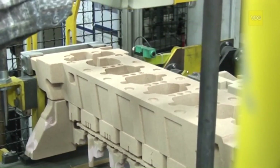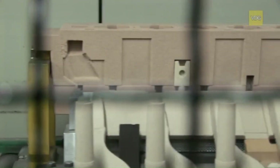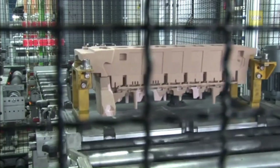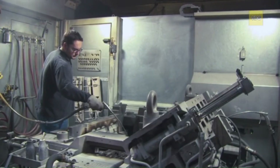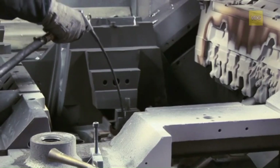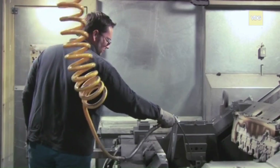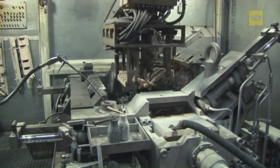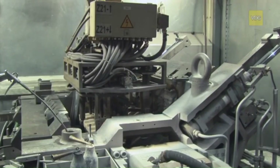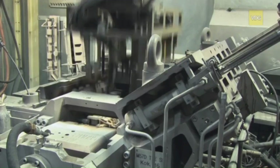The permanent mold casting process is one of the continuous casting processes with metallic casting tools. We can see the cleaning with compressed air of the open mold used for casting a diesel cylinder head. The mold, made from heat-resistant materials like steel or cast iron, is designed for repeated use. Proper alignment of the cores within the mold is crucial to ensure uniform wall thickness and accurate dimensions in the finished product.